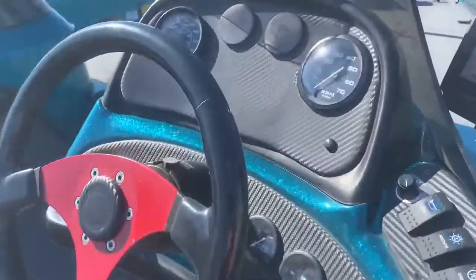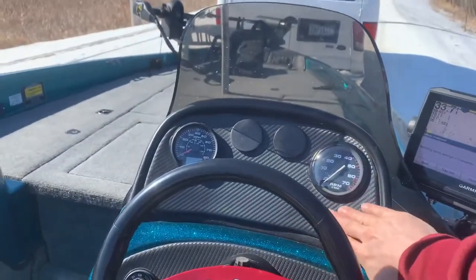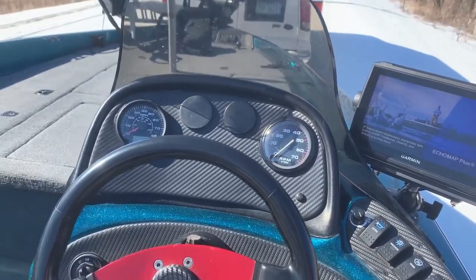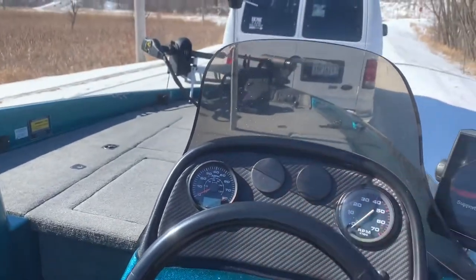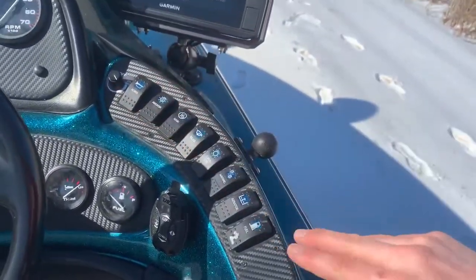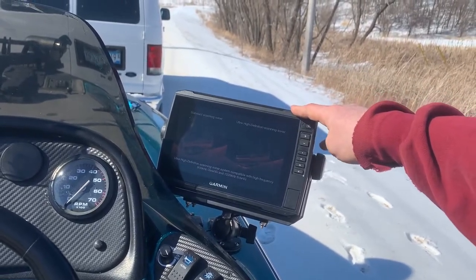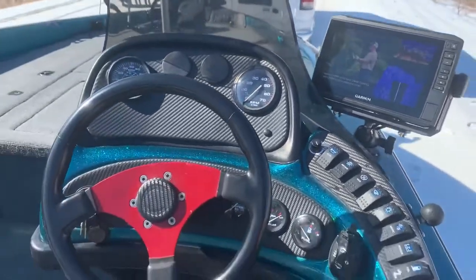All the gauges work. These Rangers came with fake wood paneling, so this has all been pulled out and been carbon fiber wrapped. And then you've got a GPS speedometer — like I said, all the gauges work. New switches across here, and we've got a Garmin 93SV, that's the Echo Map Plus, at the console.